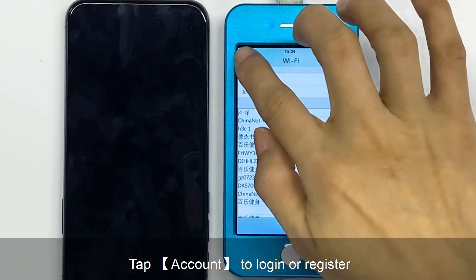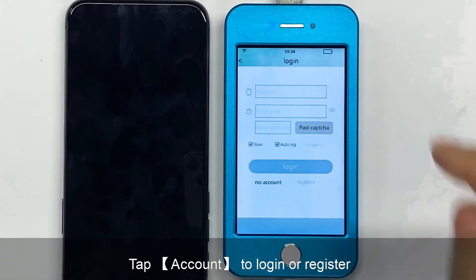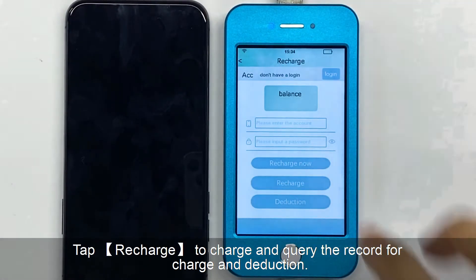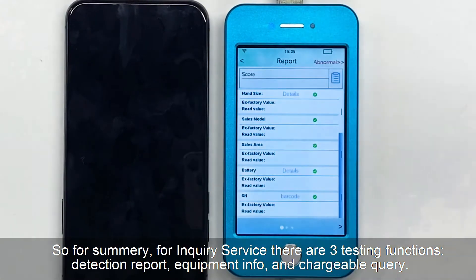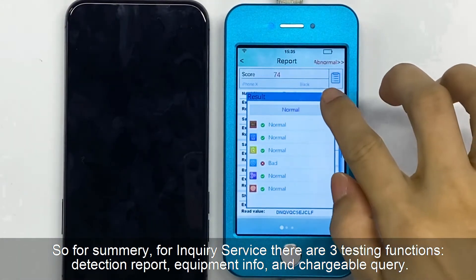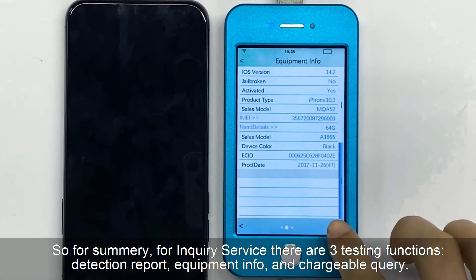Input password to connect Wi-Fi. Tap account to login or register. Tap recharge to charge and query the record for charge and deduction. So for summary, for inquiry service, there are three testing functions: detection report, equipment info, and chargeable query.